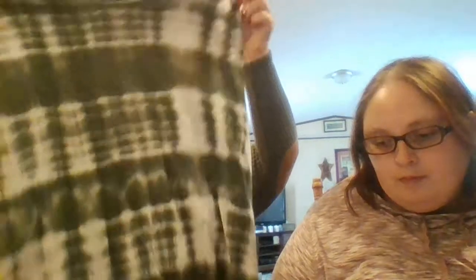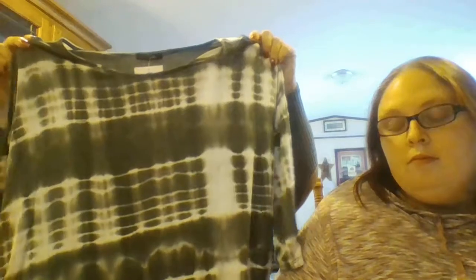Then came the Paper Moon tie-dye in army green, 1X — and that is $32. This was probably going to be the only piece out of the whole box that I liked. Cold shoulder — she did listen to me. Army green. Super, super soft. So let's just hang onto this one for right now — maybe we have one keeper.